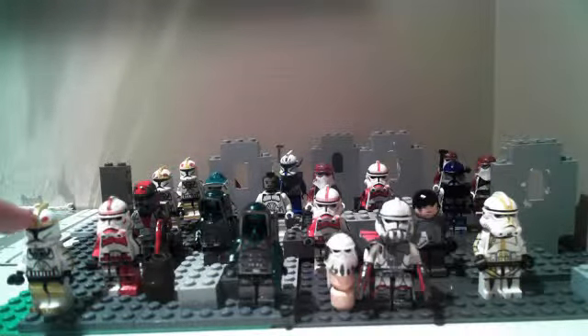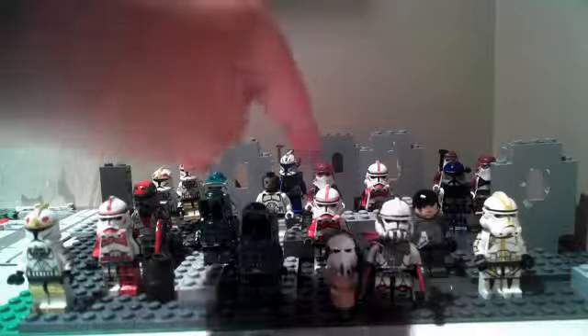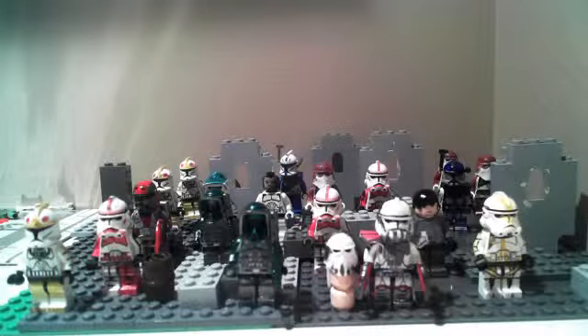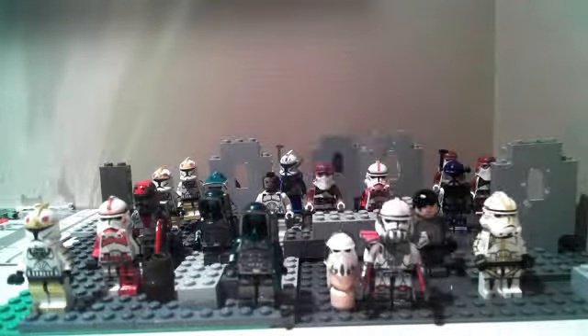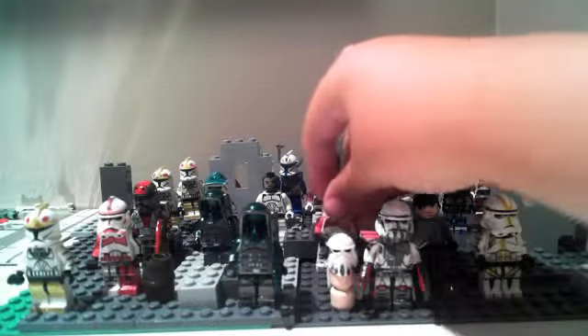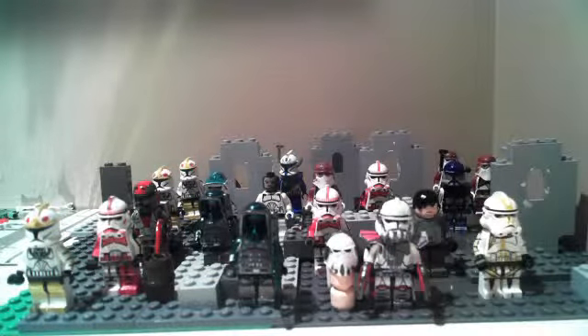This yellow one here is an elite clone pilot. The Shock Trooper — it's just a modded Shock Trooper. I don't know if you can see that, but he has an elite detail. He's not decaled, he's just chipped. It was really stupid to do that, because Shock Troopers are rare.